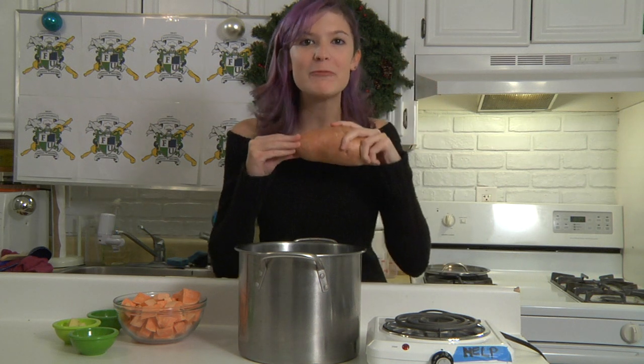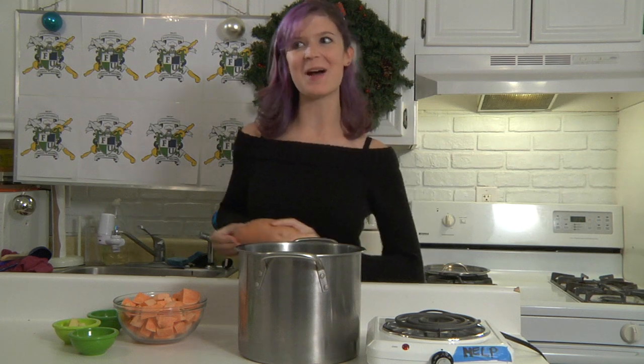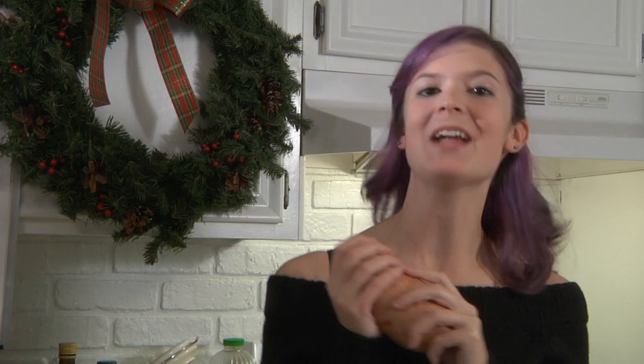Chinua Achebe once said that the yam is the king of crops — a man's crop. On Food University's second part of the non-traditional holiday traditions, we will be looking at Kwanzaa and the yam. Or not.